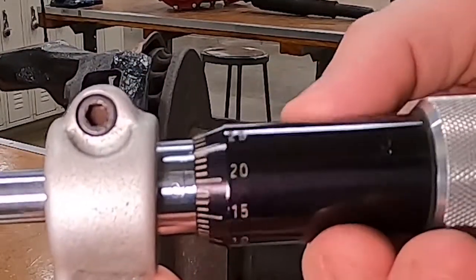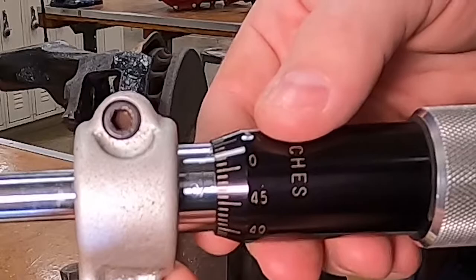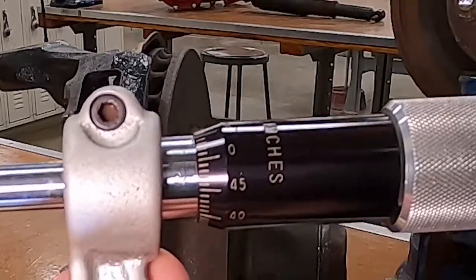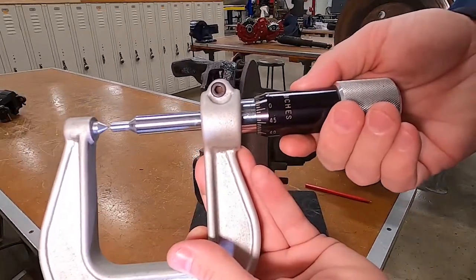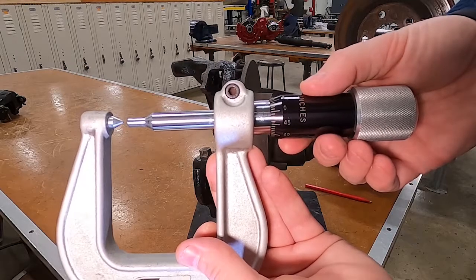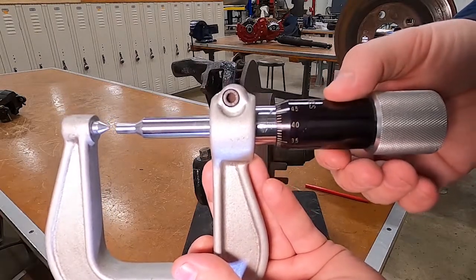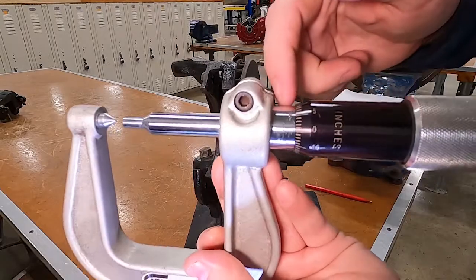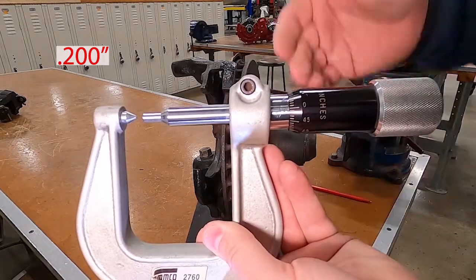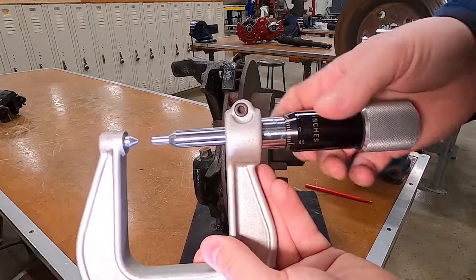As we continue to go around — five, ten, fifteen... forty-five — we've gone around two revolutions. That's fifty thousandths each time: 0.050 and 0.050. Now we're at the one-hundred-thousandths line. We keep going to one hundred and fifty, and then we slowly come around to point two — two hundred thousandths of an inch.